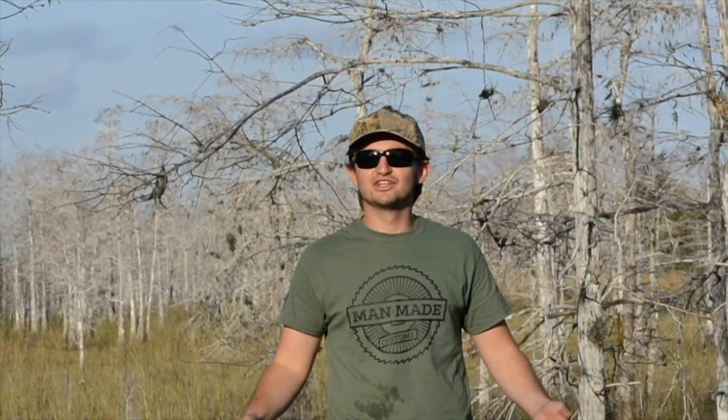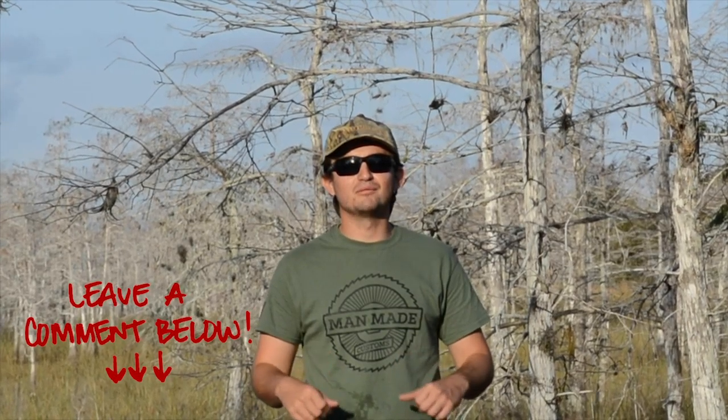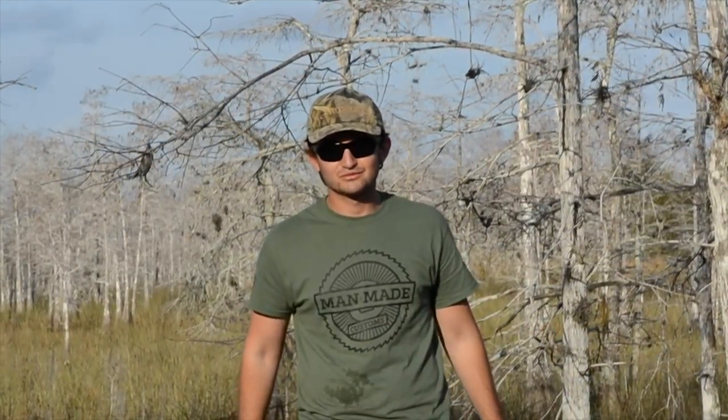All right guys, thanks for tuning in, hope you enjoyed the content. Every week we're gonna try to upload — if we don't, you can get us the next week. Please make sure to go check out manmadecustoms.com — they provide everything we used in this video: lures, special rods, all sorts of custom work that would be great for a situation like this. Once again, thank you guys, make sure you subscribe and comment below — lots of cool videos coming your way!